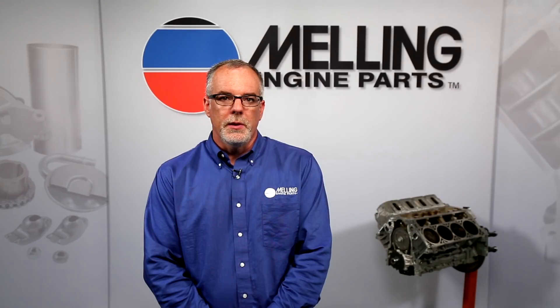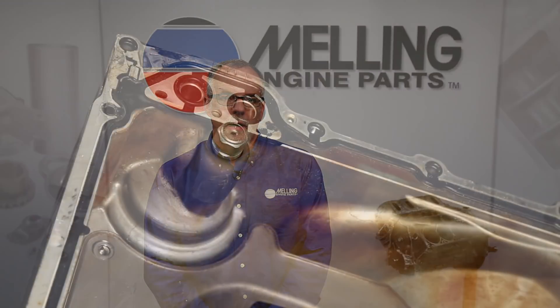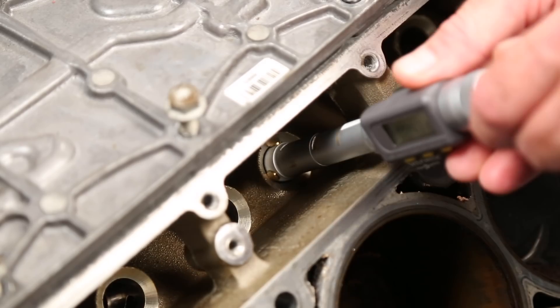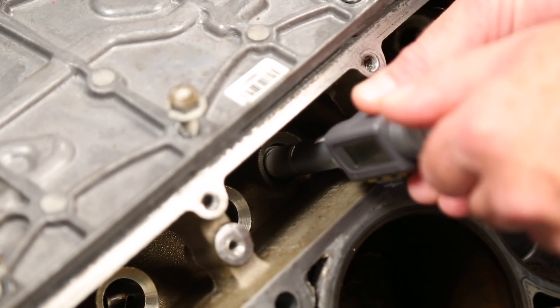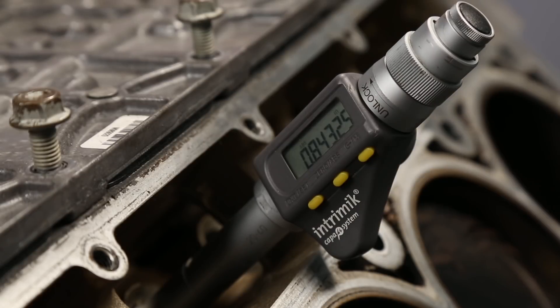We have found that most returned lifters have no fault. This indicates the lifters are replaced due to either oil pressure or oil control issues. The AFM system has an operating range from 27 to 66 psi of oil pressure. The high end of this range is controlled by the AFM bypass located in the oil pan. The low side is dependent on the engine's ability to produce oil pressure.